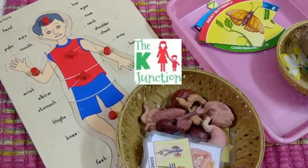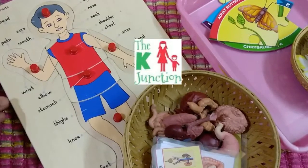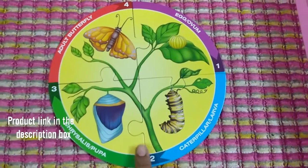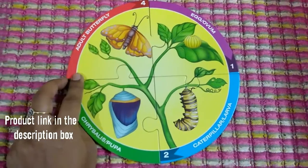Hello everyone, this is Kuhu from The K Junction. I just wanted to show you some quick activities that we did under the science section with my 23-month-old. This is from a brand called Sterling's and I got this from Amazon.